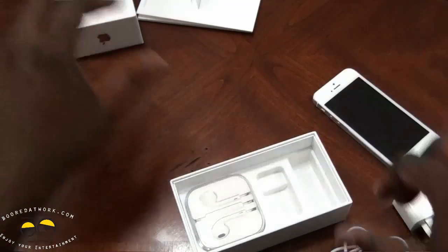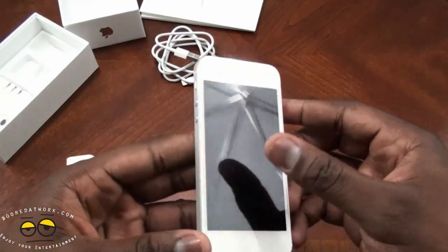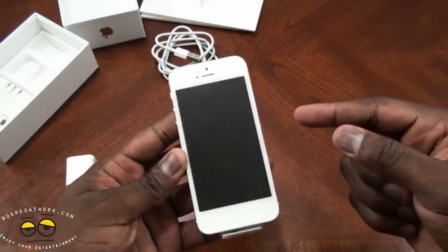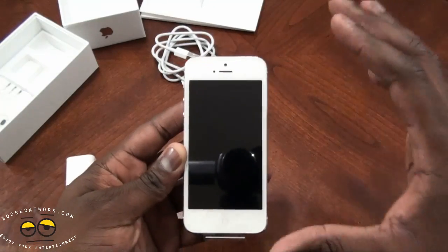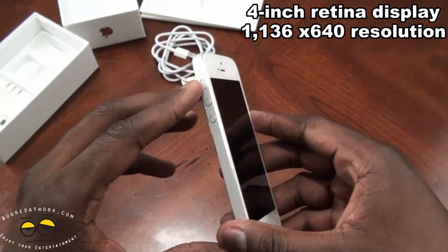And that is pretty much it for the box contents. So here is the all white iPhone 5. You can see it's 4 inches — it's not wider than the iPhone 4S, it's just longer.